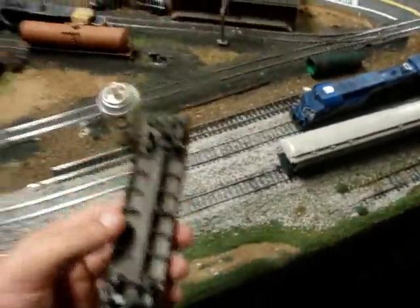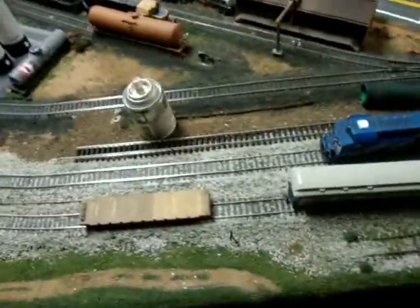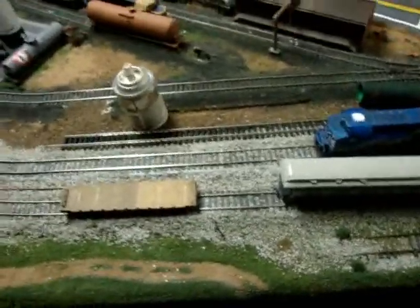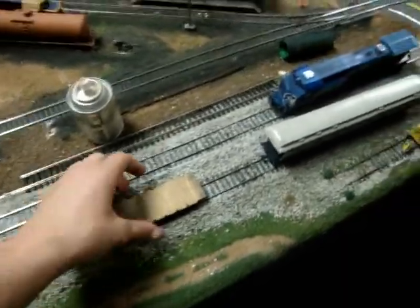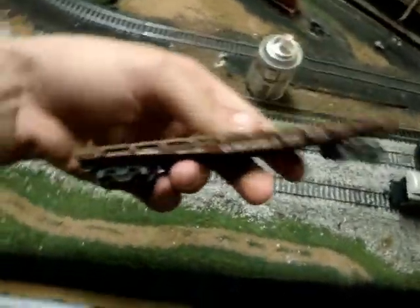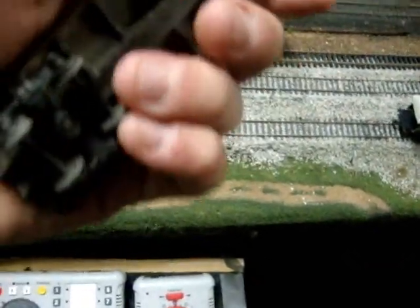Hey guys, a quick project update. I went to the flea market right up the road and got some things. There's a guy that was selling a bunch of really old, like 1960s, 1970s Athearn models. And I got this — it's a clenched field flat car. It's real metal and real wood. It's pretty cool, and it's missing some stuff.